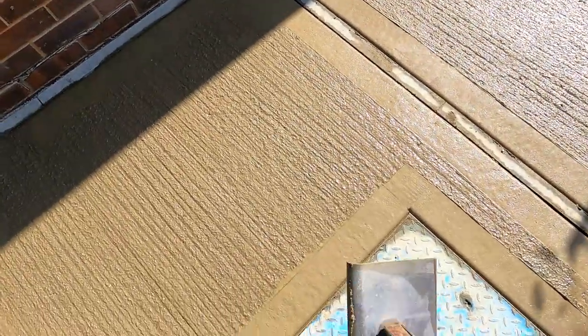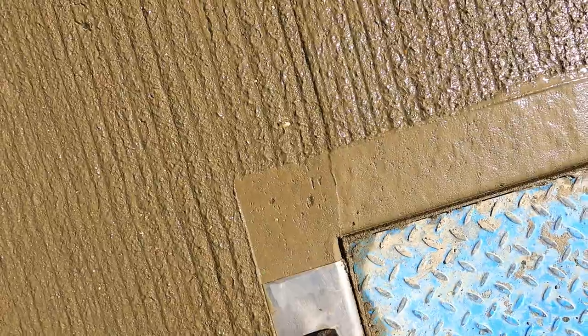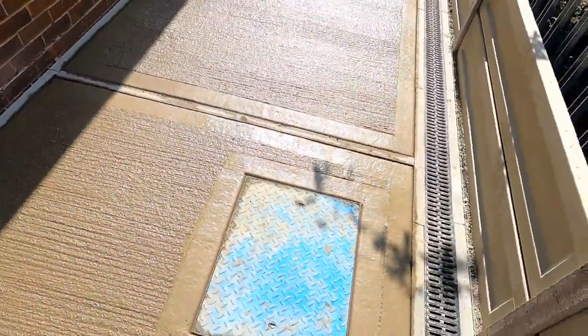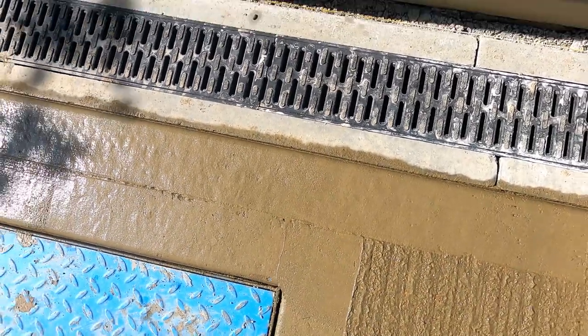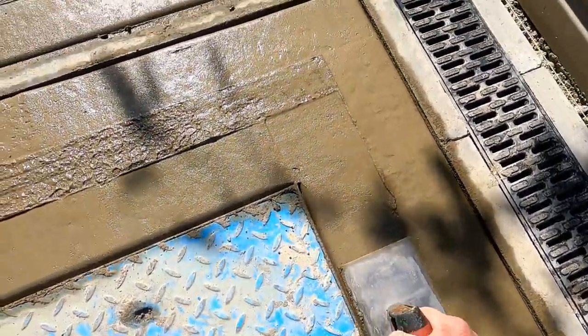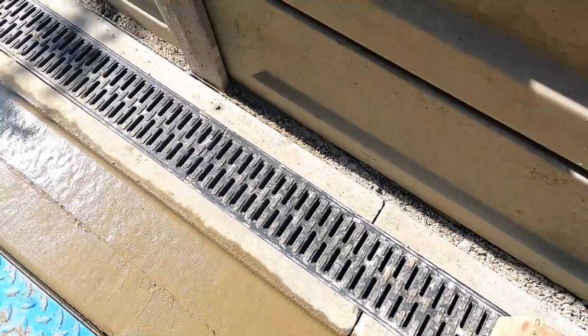You can see what I mean there — nice and straight there. Join them lines up. You're getting it nice going there. I'll probably give that 10 minutes anyway and then just go over it again, but that's the general idea.